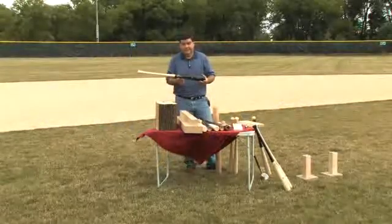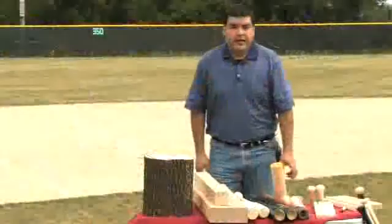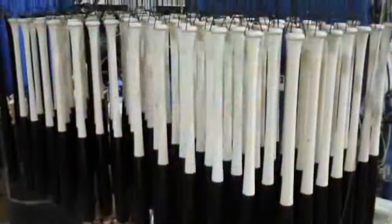My name is Roland Hernandez. I'm the founder of the baseball bat company named Rock Bats. I'd like to explain some properties that are pretty important in making baseball bats.